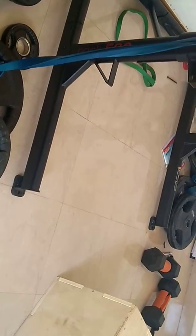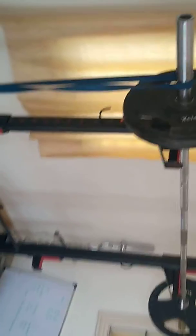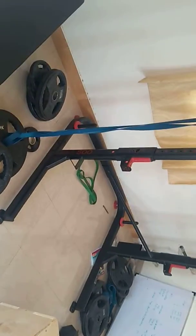If you observe from the side, the band will be in line with where I am going to set my feet for my squats. The risk is very high, so always do speed squats with a spotter if you are not sure.